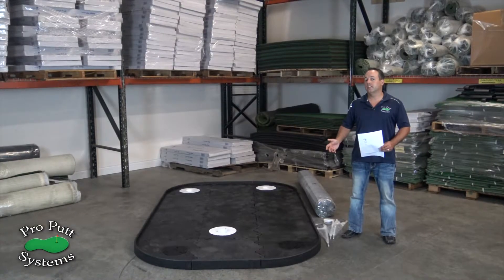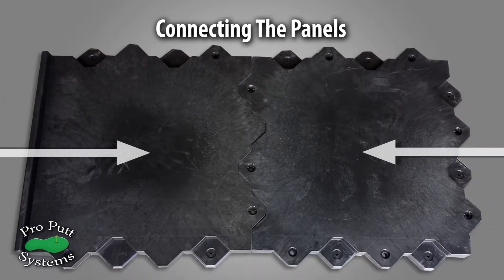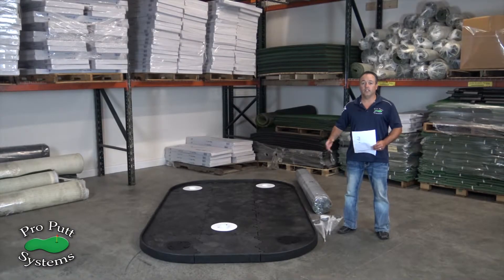Now you're going to take your panels after laying them out, bring them together, and install your filler plates and your floating cup assemblies.